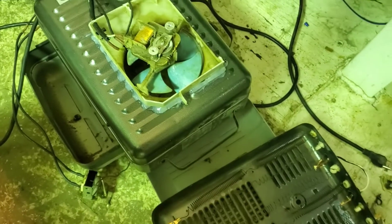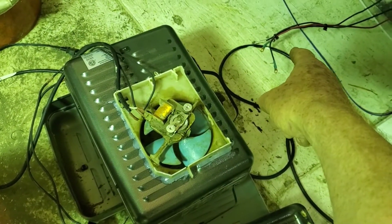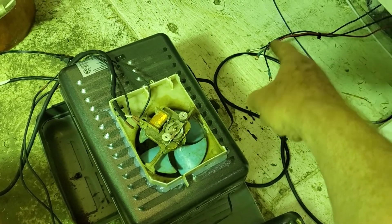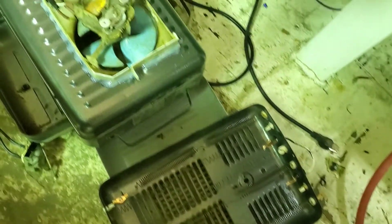It's pretty simple — put it all back together and hook up my three wires right there, and that's it. Not too bad.